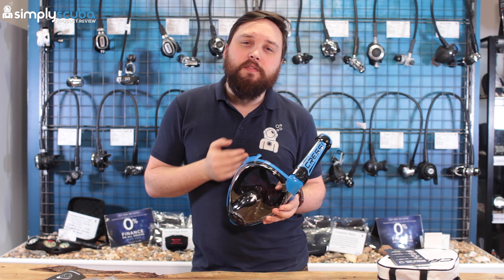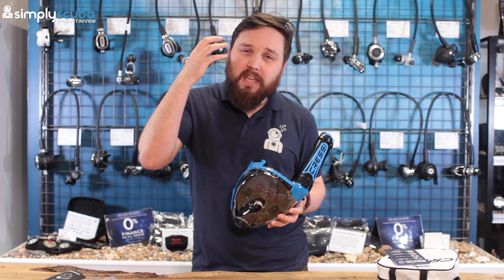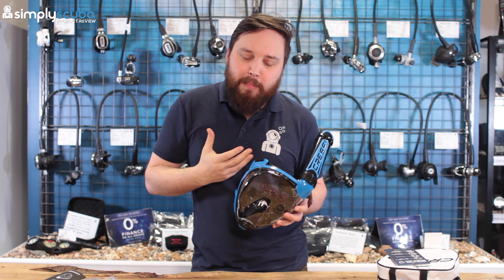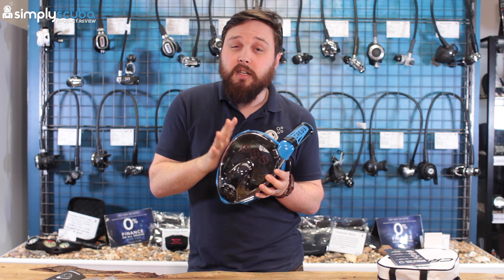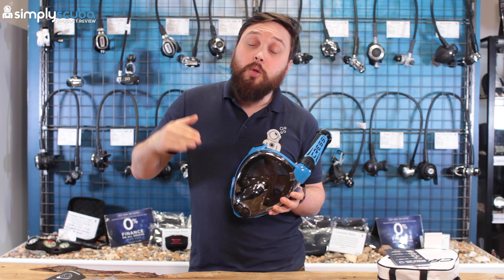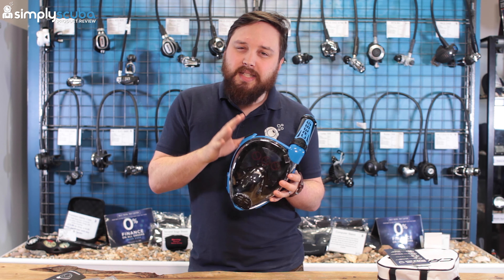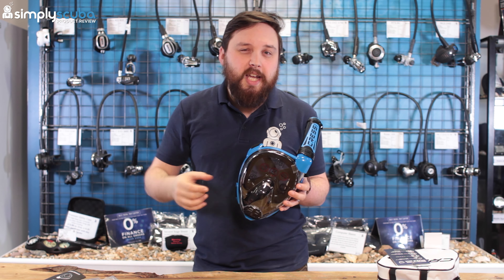On the inside, there's a large sealing skirt all around the mask to keep water out and air in, and a second inner skirt that seals just over your nose and mouth, preventing exhaled air from contaminating the fresh incoming air.